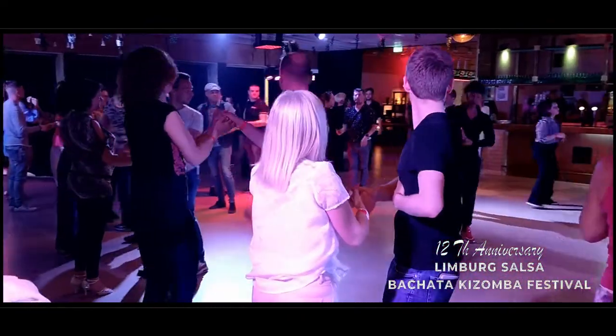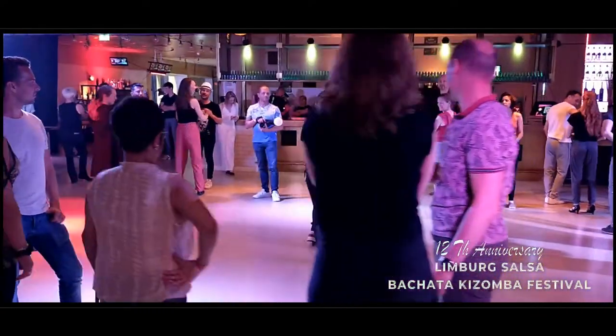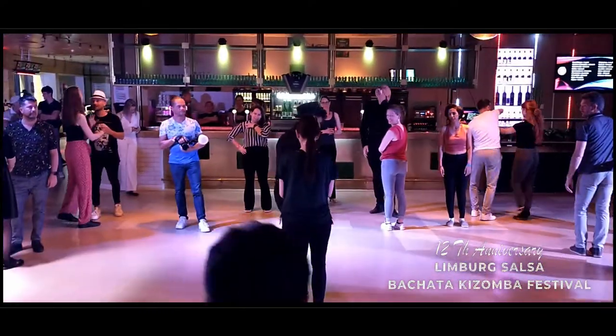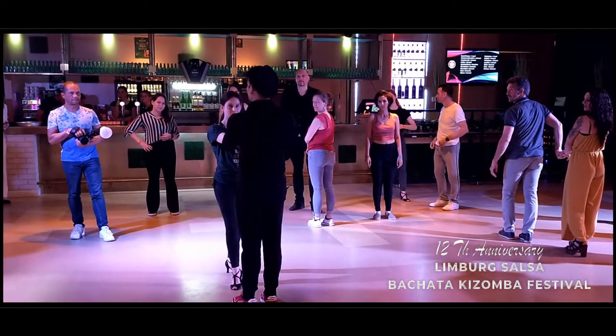Okay, remember guys, when you do this movement, ladies go in this position, so pull her there. Five, six, seven, and entry again in front of her.